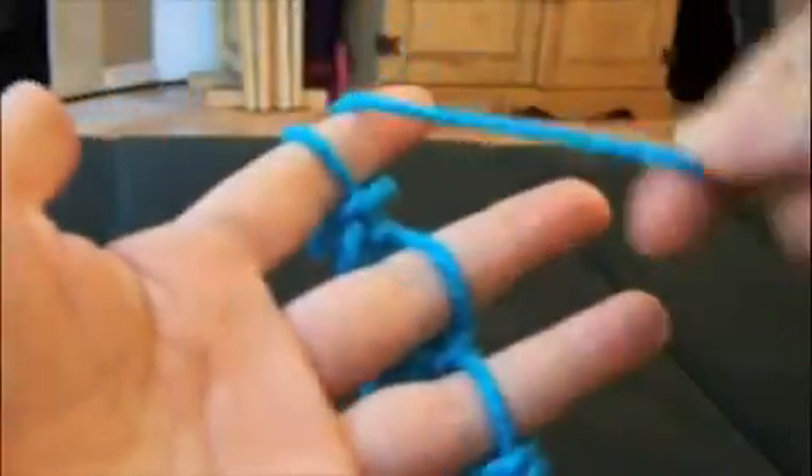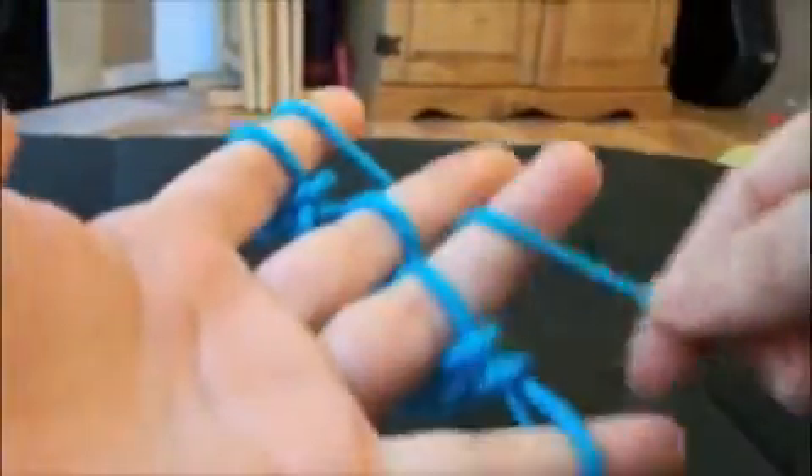Push your stitches down and weave your yarn over, under, over, under, around, under, over, under.